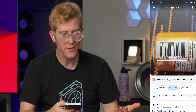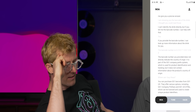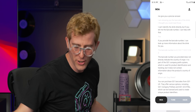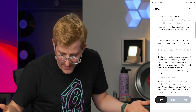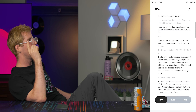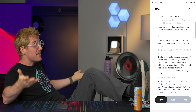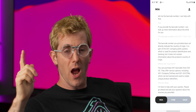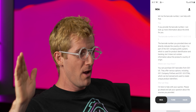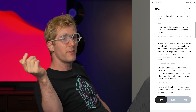Red Bull energy drink — like, immediately! Where can I buy these shoes? 'You can purchase GS1 barcodes from GS1 US.' Oh my god, that's not what I'm — I'm not even looking at that! Shut up! Where can I buy these? I didn't hit it again. 'Please go ahead and ask your question.' I am trying to ask you a question right now. Where do I buy these shoes? I swear to God, Vance, your job is so freaking safe.